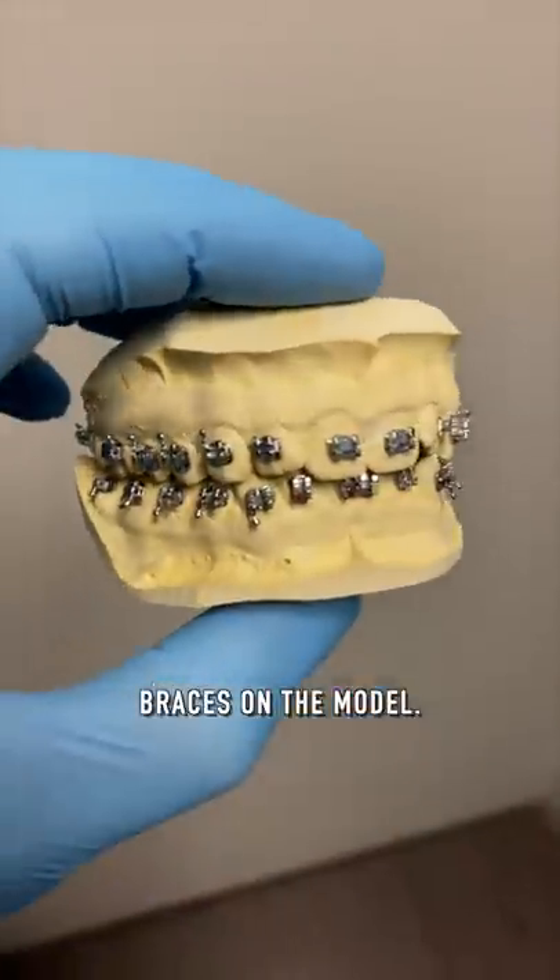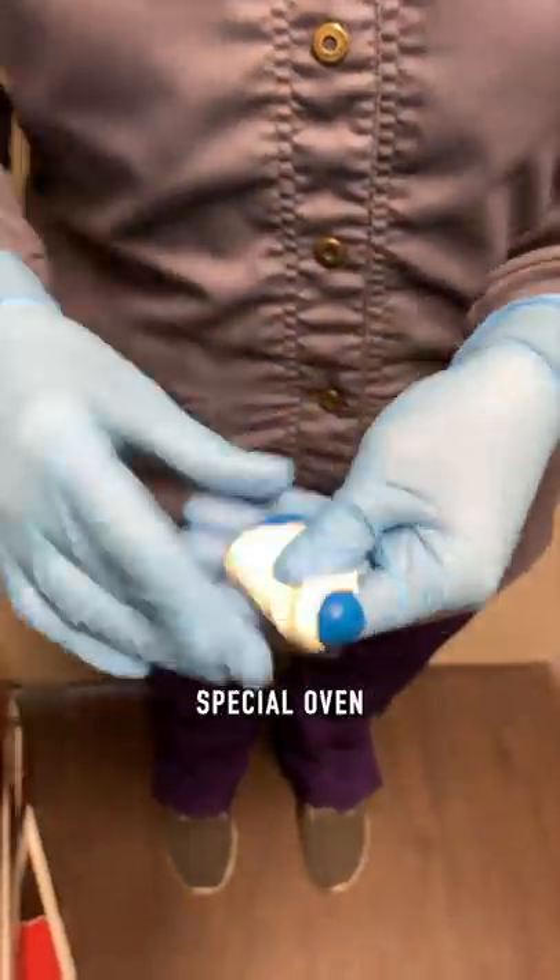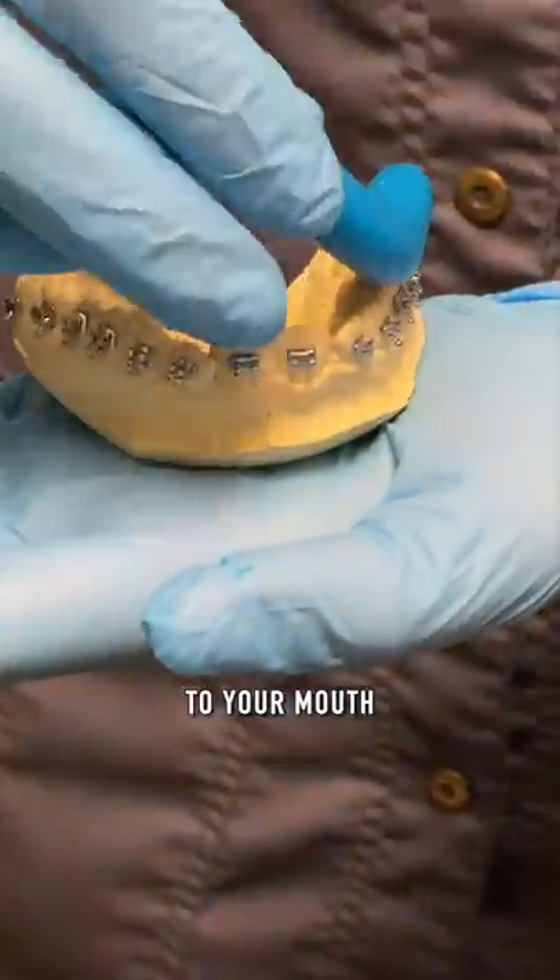Next I place all the braces on the model, and since I don't have any cheeks or tongue in the way, I can be super accurate. I put the models in a special oven, then I use some dental putty to make your trays so that I can transfer the braces from your model to your mouth all at once.